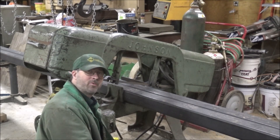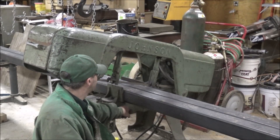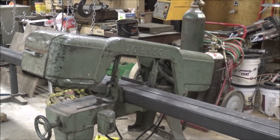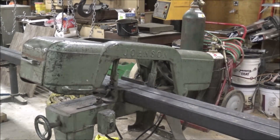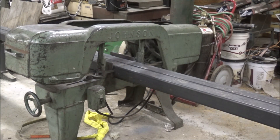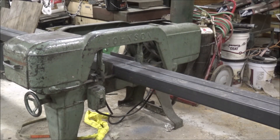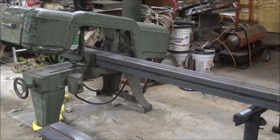Now I'm going to cut the uprights so they're the same length. Now I'm cutting the bases, doing them four at a time.